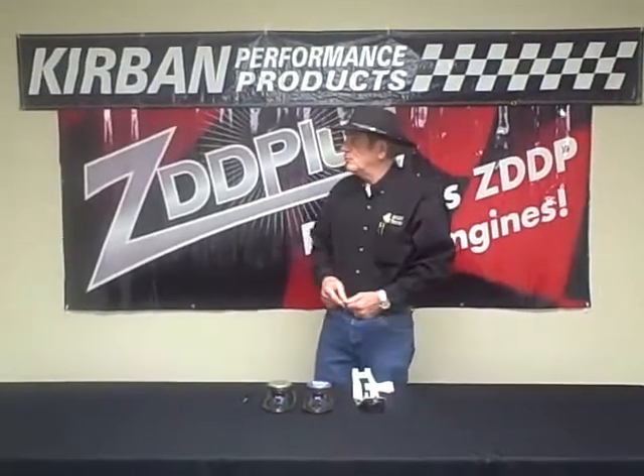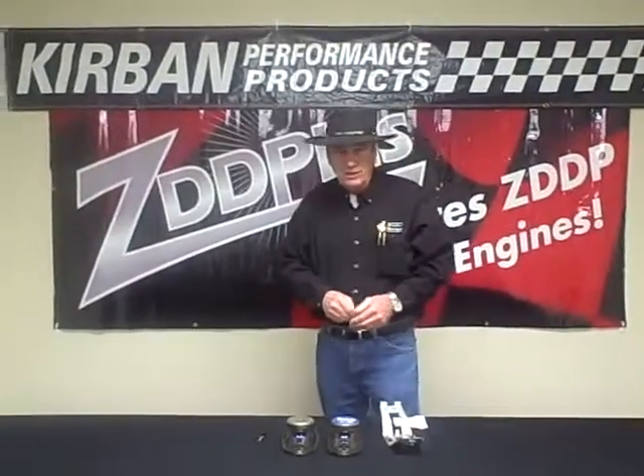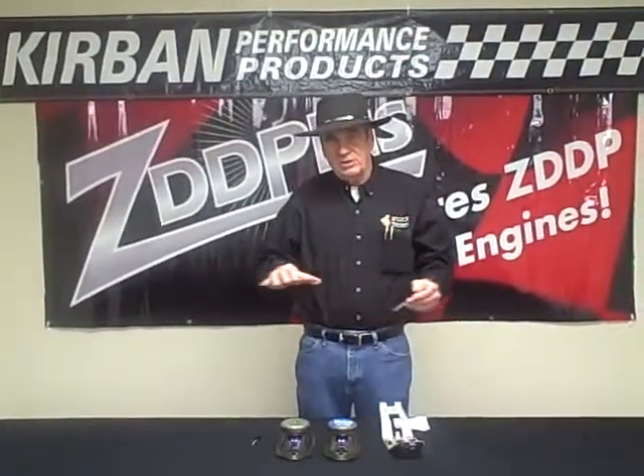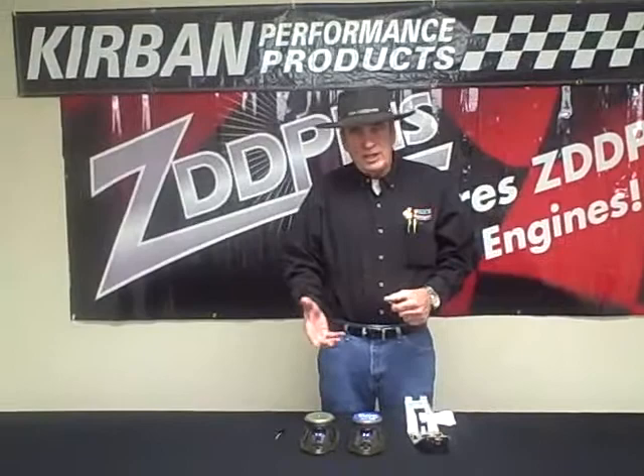My name is Dennis Kerbin of Kerbin Performance. KerbinPerformance.com is our website and Turbo Buicks is our main business. One of the items that have been really difficult to get in recent years is the factory style AC Delco radio speakers that would go in your back package shelf on your 84 to 87 Turbo Buicks. It's nothing unique to those cars — the speakers were all the same for all the G-Bodies. It was a 4x10 speaker.